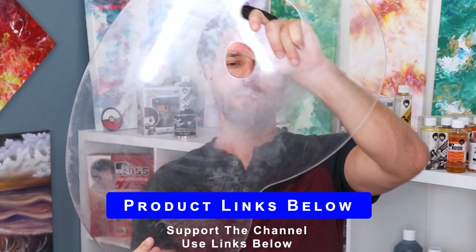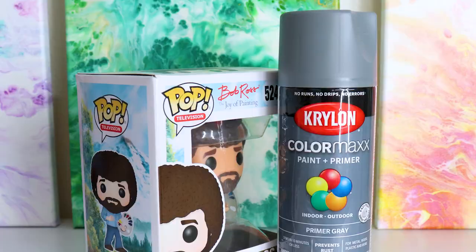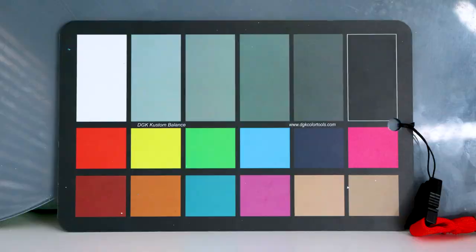Now let's dive into creating this mixing palette. Number one, you obviously need a clear mixing palette. This one right here is the Bob Ross mixing palette — I love it because it's got extra space over the handle — but just to let you know, this will work with any clear acrylic mixing palette out there.